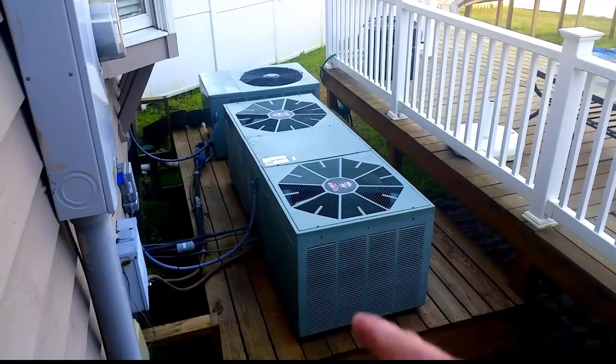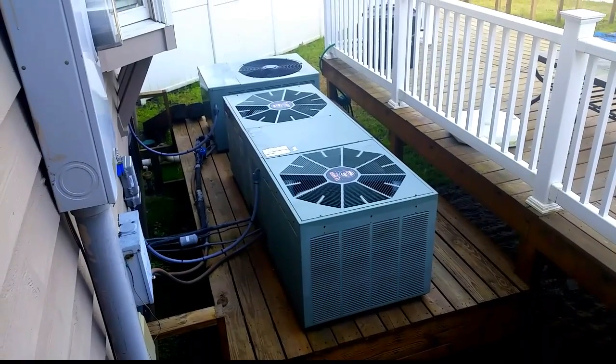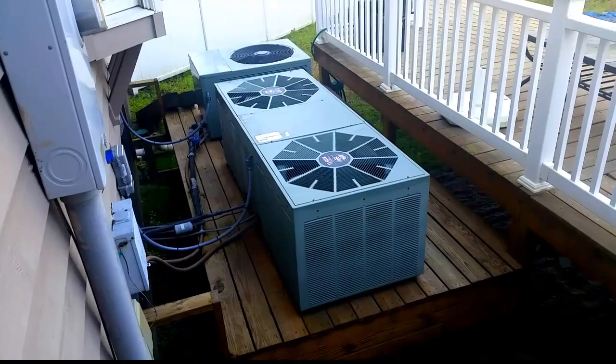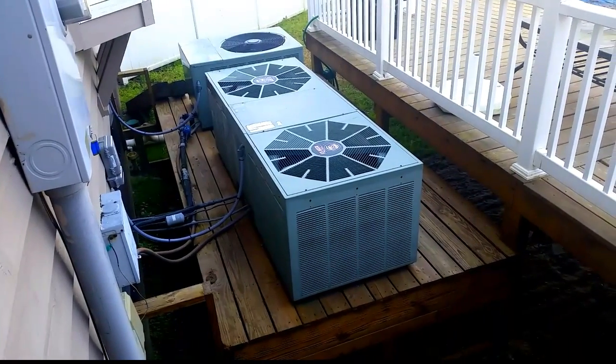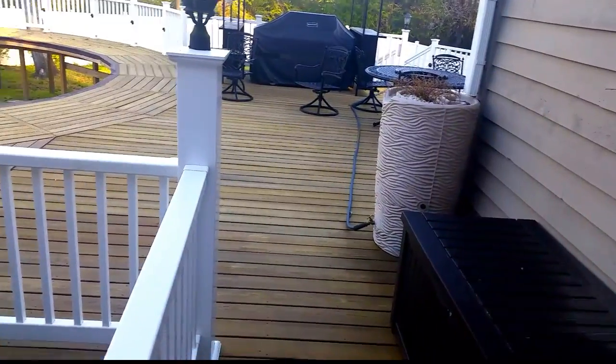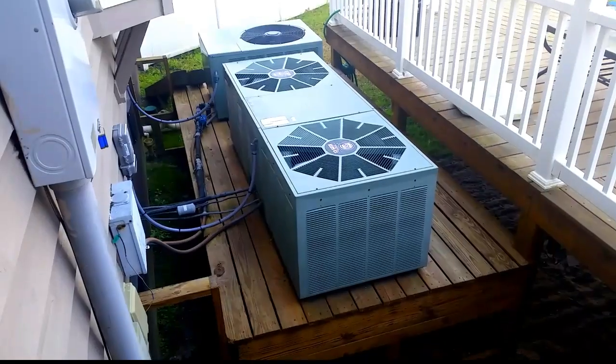This is our unit for today. We're going to switch out the old four-ton 1995 Ruud unit — high efficiency, 13 SEER. Back in 1995 that's like having a 20 SEER unit. We're going to take this thing out; we might have to cut it up because it's so huge. It'll go down and underneath the deck, all the way around the back of the house and back around. We'll bring in the new unit, which is a Bryant Evolution two-stage.